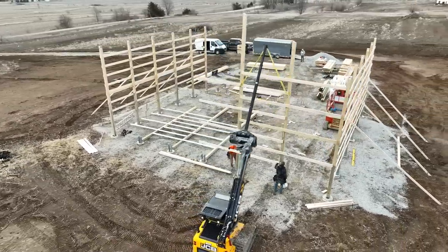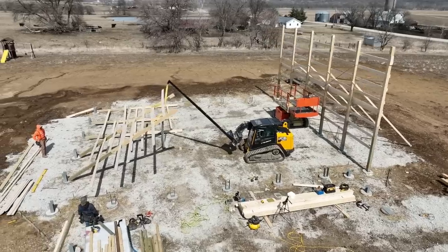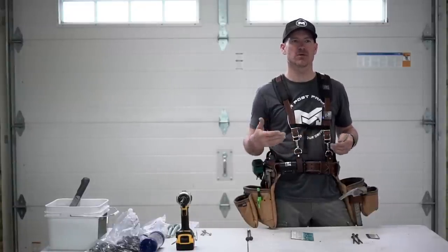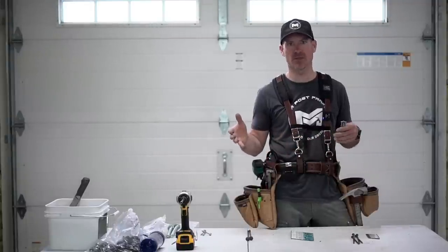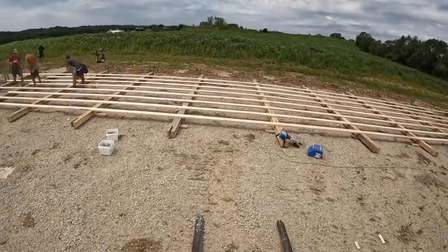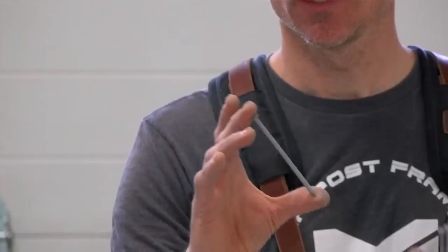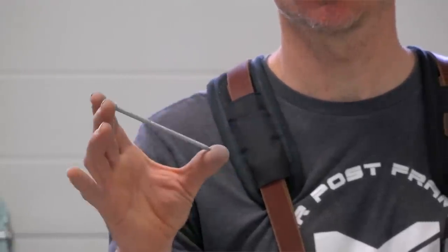Now let's talk about how we connect girts and purlins to our building structure. We build our walls on the ground. Whether you build them on the ground or put columns up first, you'll use the same nails as long as you're using standard girts. If you're going to use bookshelf girts, use a standard three-and-a-quarter-inch framing nail. For our typical method with standard girts on the outside, we use two-by-six girts and a 30d ring shank nail — hot-dipped galvanized to protect against corrosion.